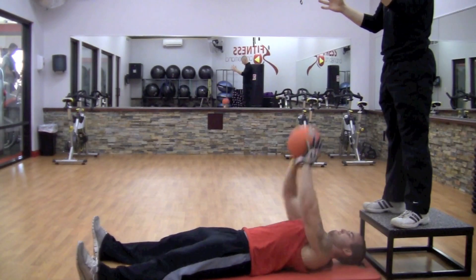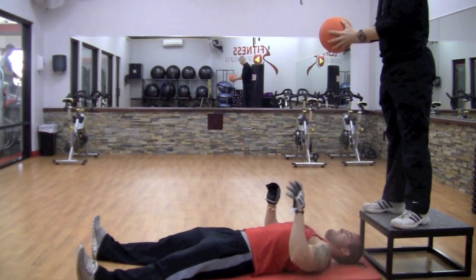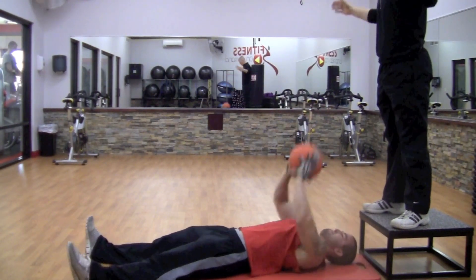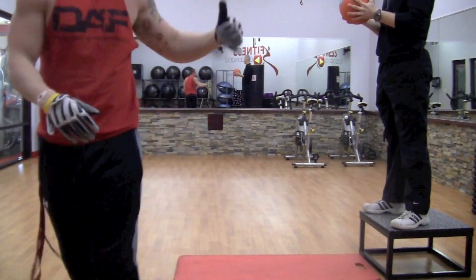This next exercise is a plyometric movement, ideally for muscle power. Being as quick as you can, catching the ball and shooting it up as fast as you can. Plyometric movements are working your type 2B muscle fibers — your quick, explosive power muscle fibers, your quick-reacting muscle fibers. Give it a shot.